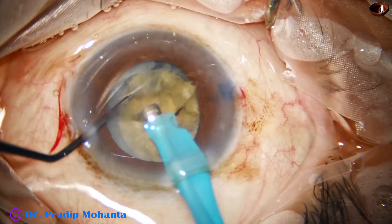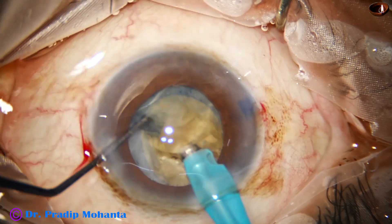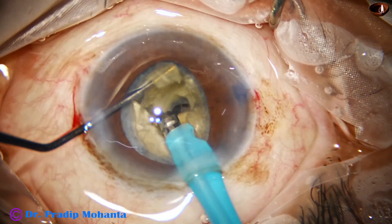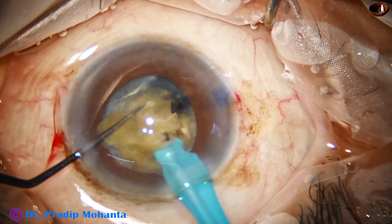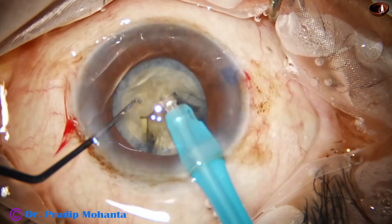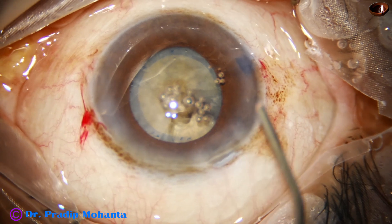Now the bigger piece is again cracked. This is the endonucleus and I am just separating the nucleus. This is a very hard nucleus and still we have been able to divide it into fragments by the submarine job technique. Air bubbles should be removed, otherwise they cause a lot of problems with visibility.